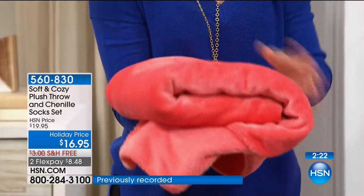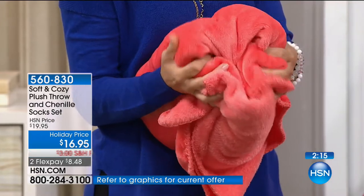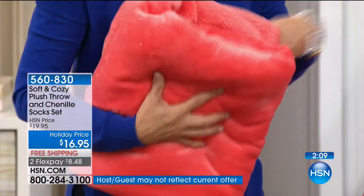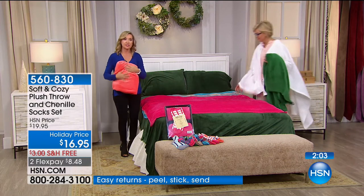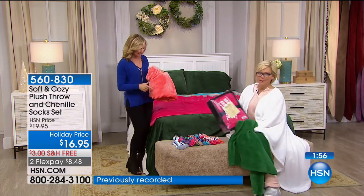Even if you have grandkids, a lot of people give everyone their own color and matching socks — it makes for great photos. Look at how this folds up nice and compact. So plush, so lightweight, doesn't take up a lot of space. You can dress your living room sofa with these, have it thrown over a chair. These give you both color and texture, and you're getting the coordinating socks with it.